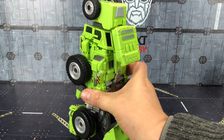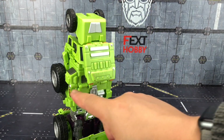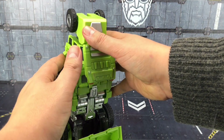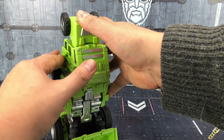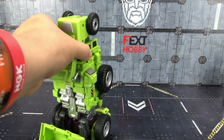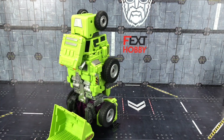Now I'm not convinced that we necessarily need the replacement roof. I believe there were some variations of this mod that had damage to that roof panel, but this one doesn't seem to have anything wrong with it whatsoever. But the option is there covering all bases. And we have a very sturdy leg.